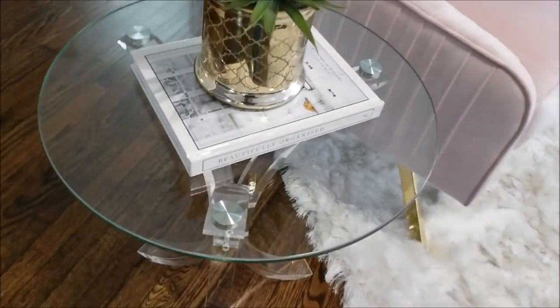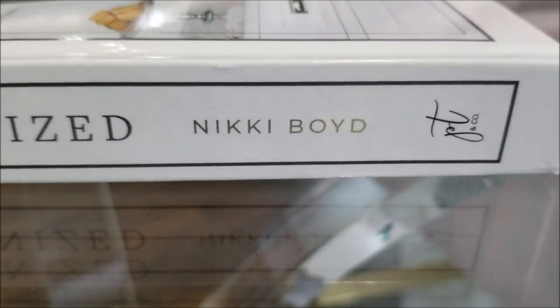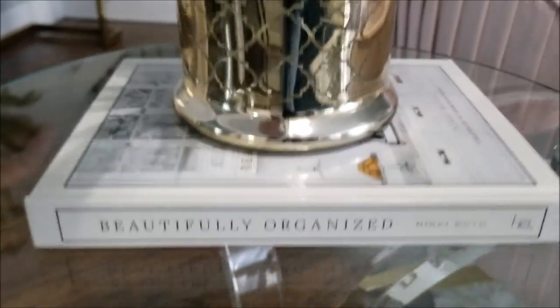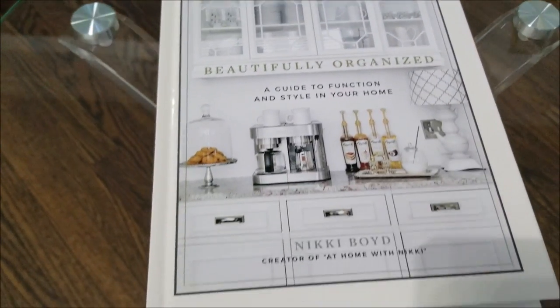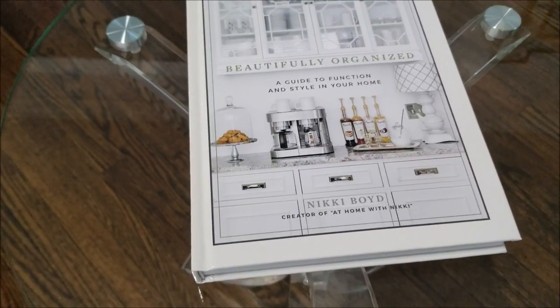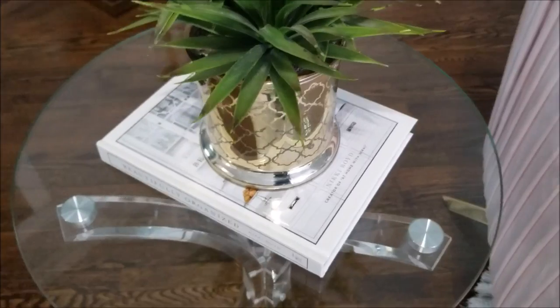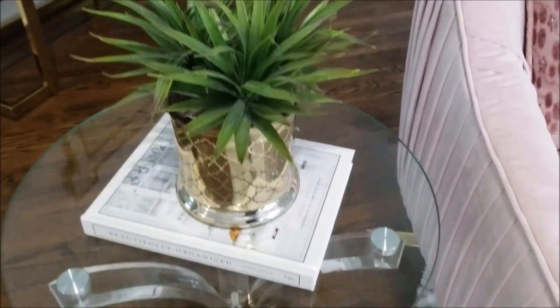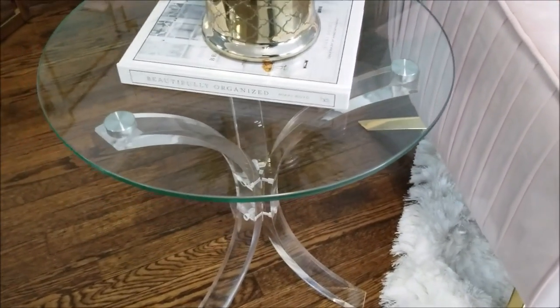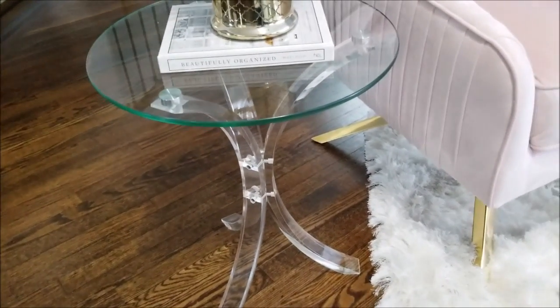First let's talk about this book. That name is familiar to you guys — that is Nikki Boyd from the YouTube channel 'At Home with Nikki.' Her book is finally published and I got my copy today. It is wonderful, has a lot of great tips. I would encourage you to support her — she is a really talented sister. I am so proud and happy for her, and I actually bought three copies to give to my sister and a girlfriend. Congrats Nikki, so proud of you.